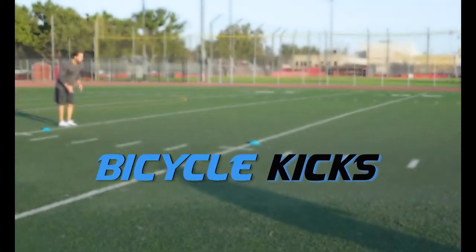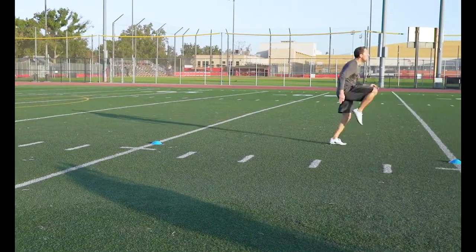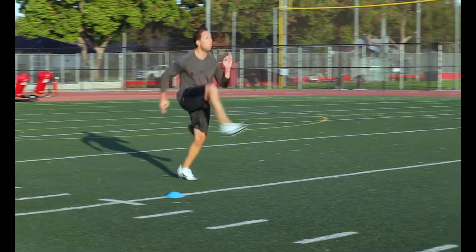Bicycle Kicks: Drive that knee up and kick out that foot just like you were pedaling a bike. This is another drill that forces you to keep your body tilted forward, which is what we want.